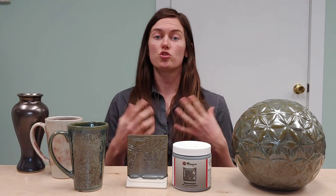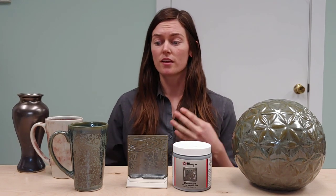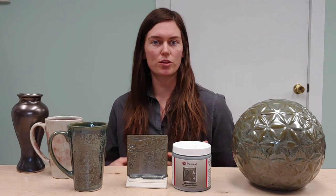We have images of them on our website as well as in our stoneware brochure, so if you do want to check that out for all of our stoneware glazes, they're available there. This glaze in particular, when it gets up to cone ten, it gets more metallic, more silver. And then sometimes you'll get a little bit of texture with it as well.